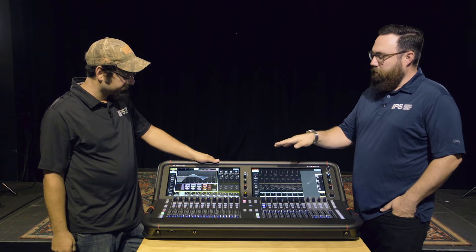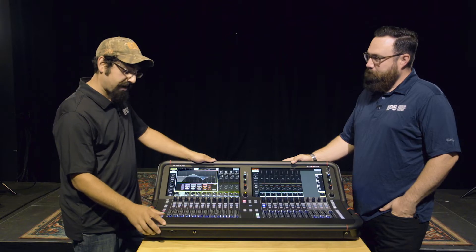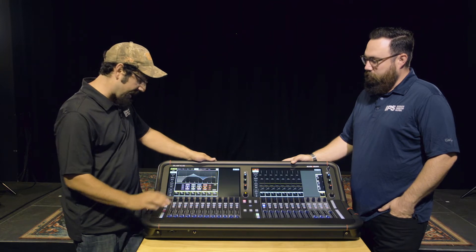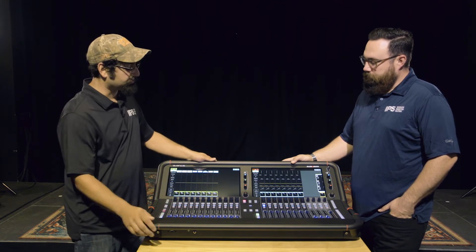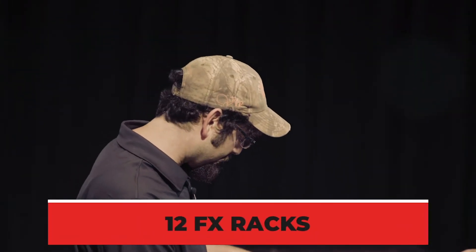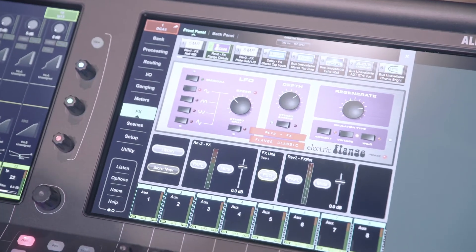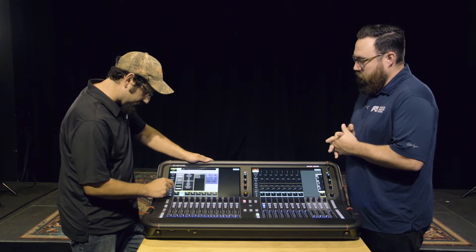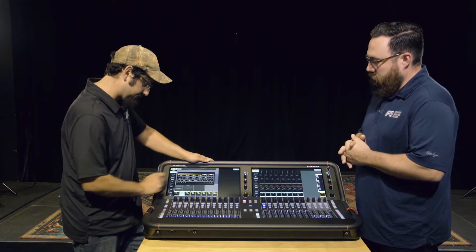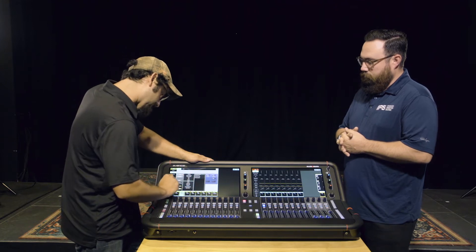As for effects — for a distinguished front of house engineer who doesn't carry outboard gear — with Avanus we currently have it set up with just eight channels being used for effects, but it's capable of doing 12 stereo effects all at the same time. It's as simple as going through and selecting what kind of effects you want to use from the library, assigning it, naming it what you like, and moving on.